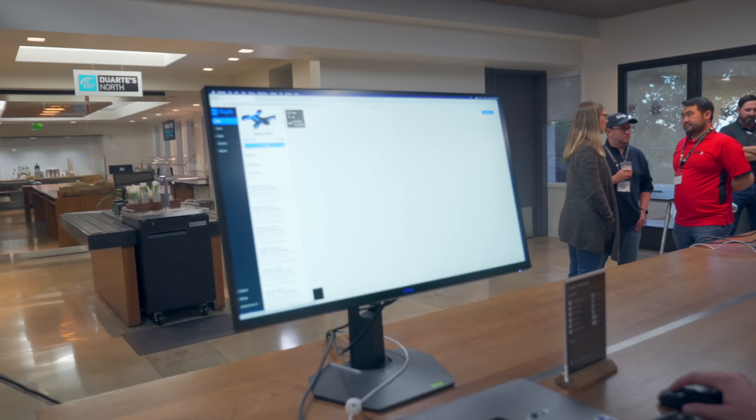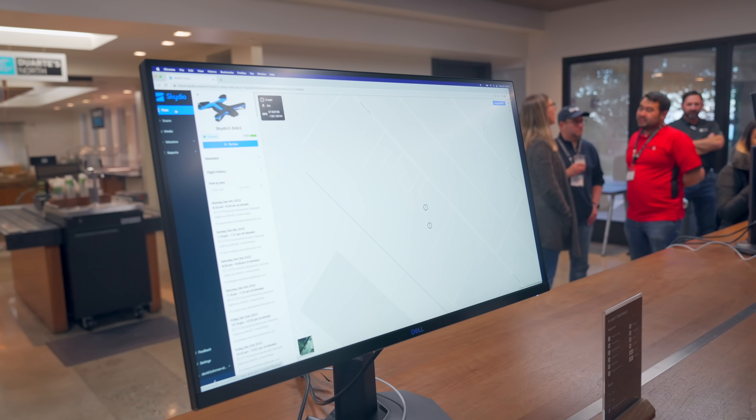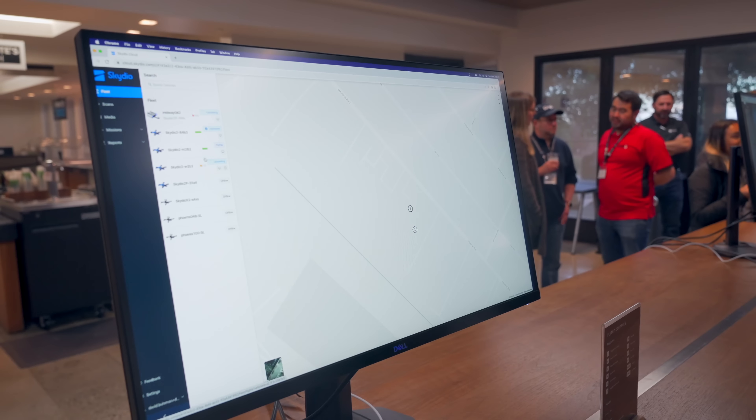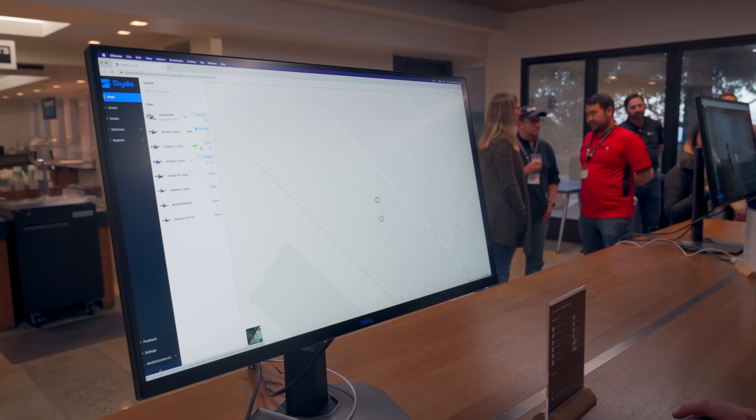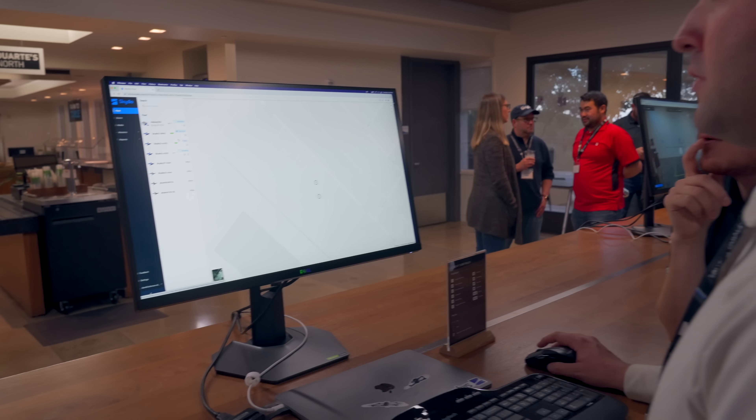With the Skydio dock, if you need to run multiple missions or require uptime at all hours, you can simply get multiple docks and run them in tandem. To manage multiple drones, Skydio's remote ops software gives you the ability to easily view your entire fleet, the status of each drone and dock, and control each of them manually if necessary.